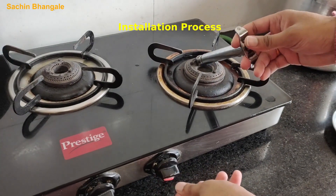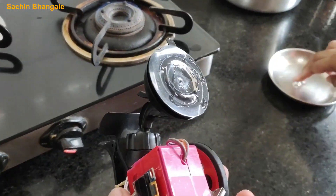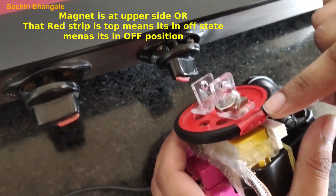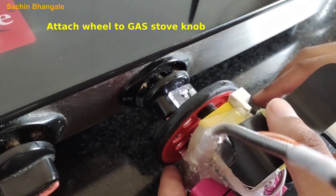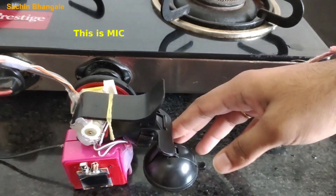So let's see how to install it on the gas stove. Turn on the gas. Apply some water on that rubber stand so it will stick properly. Rotate that wheel to the ON position because our knob is ON now, so we have to make that lock. It is a vacuum lock so it sticks now.